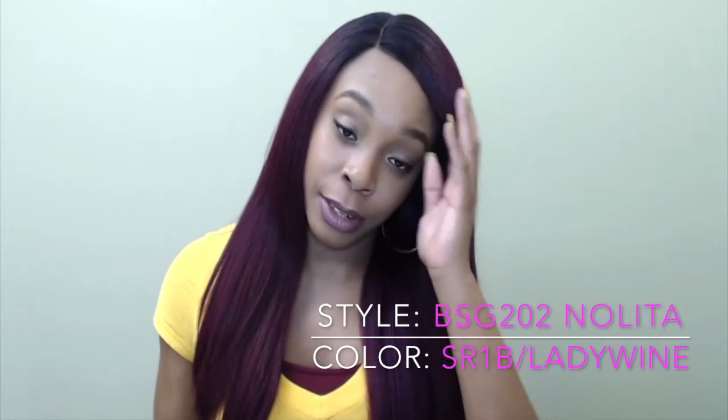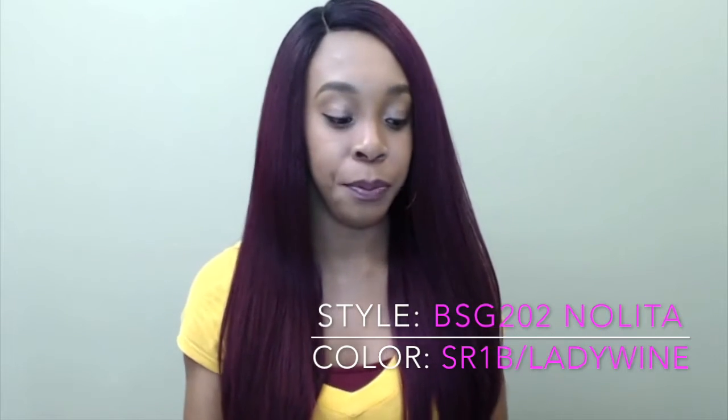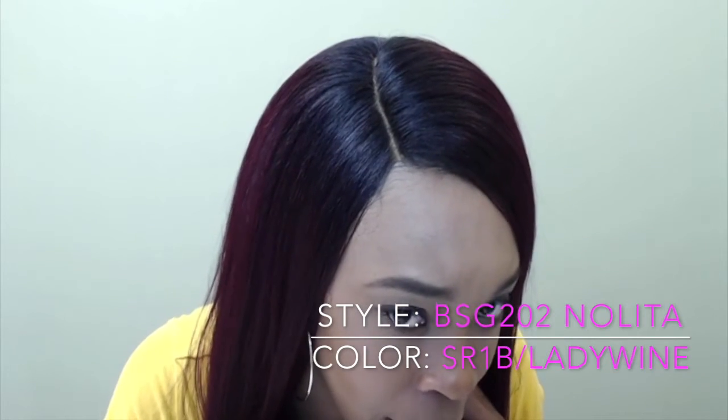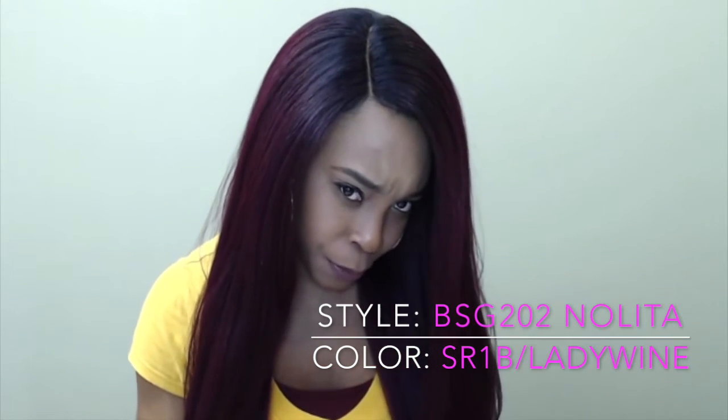This is a Swiss lace front wig, so the lace is very soft and really comfortable on your edges. As I showed in my previous review — go check that one out — this comes with a wig band elastic band at the back, which helps the front lay really flat. I just added some powder to the part but did not tweeze it. I would advise you to probably tweeze it a tiny bit because it could do with some cleaning up, even though it looks good.